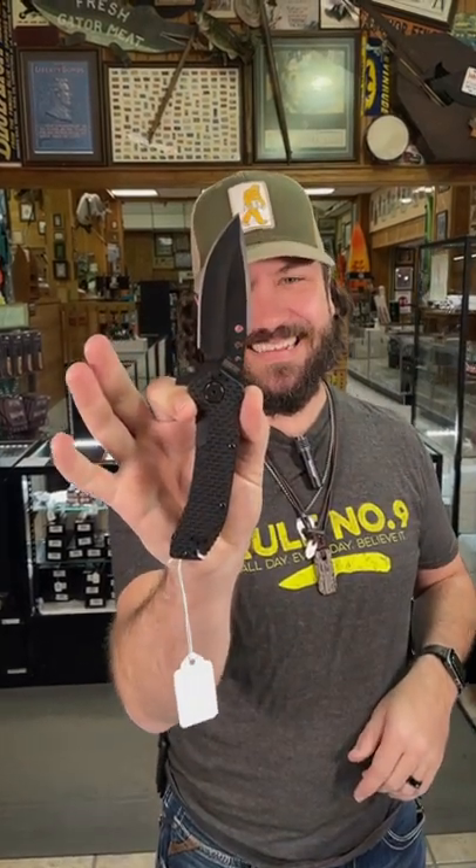What is happening everybody? We are back at the Daily Grind and today if you're looking for a heavy duty hard use folder, we've got you covered right here. Brand new from Half Free Blades, the Hardcore. This thing is killer.